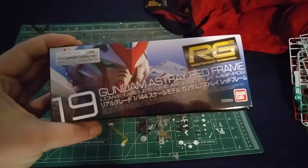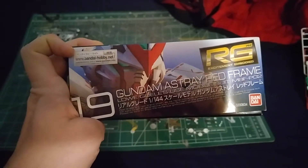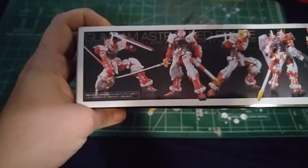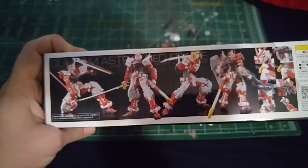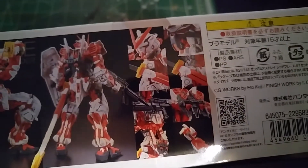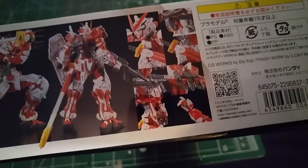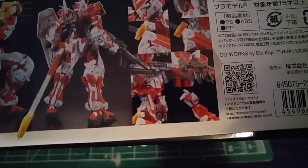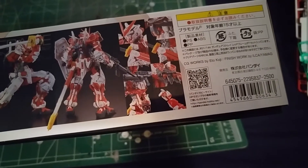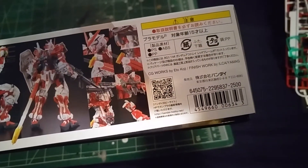You can see the decals that you put all over this kit and how all the bends work. This is pretty much how it looks out of the box. On the side you get number 19 of the line and you see the nice Red Frame, plus bandai-hobby.net for their website. On the other side it gives you some ideas for posing this kit. It's very nice. We also get shots of the inner frame, opening cockpit, and the sword which can actually be put in two places — on the leg or on the hip. It comes with the backpack like this. It originally sold for 2500 yen.